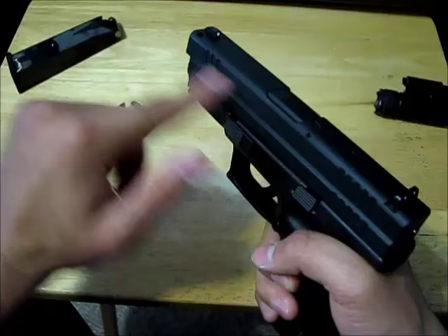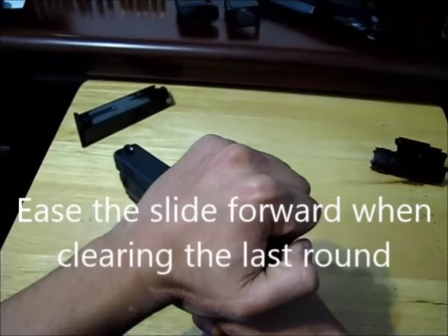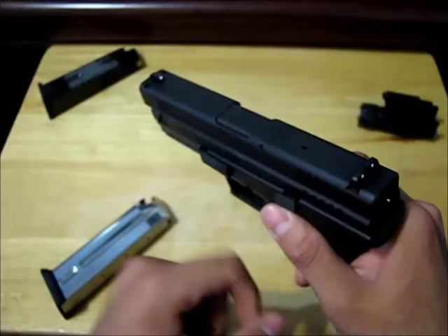You'll see that the cartridge that's in the chamber is going to go flying out. But you want to make double sure that it's actually safe to handle, so you're going to use the slide lock.